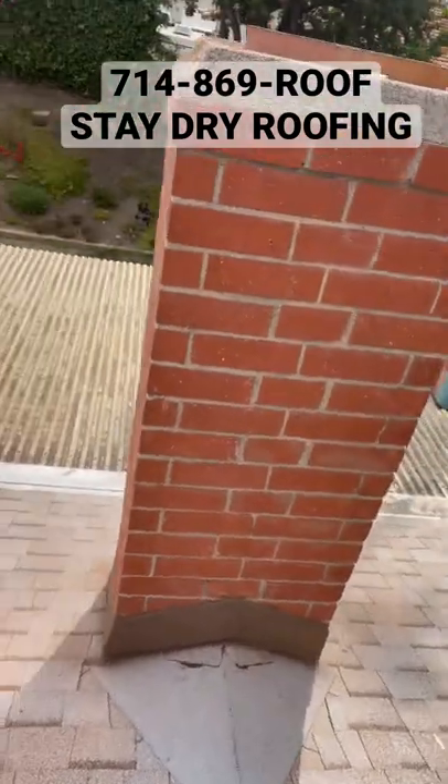A little bit more detail goes a long way if you want your roof to be safe and stay dry. If you have any leaks, click on the link below or give me a call today. Have a blessed day and thank you for tuning in.